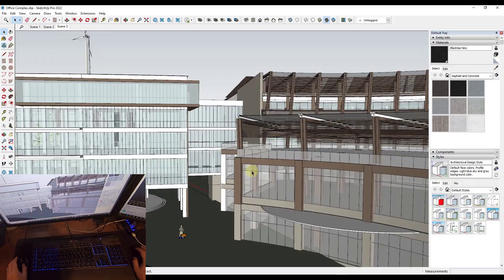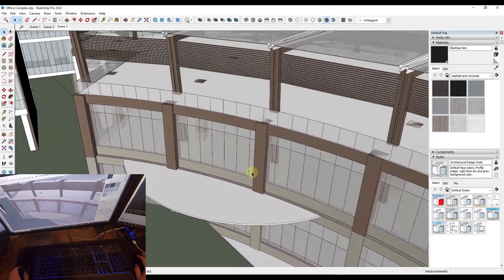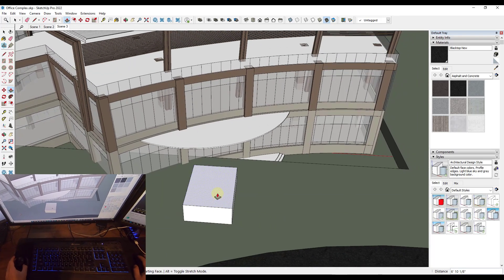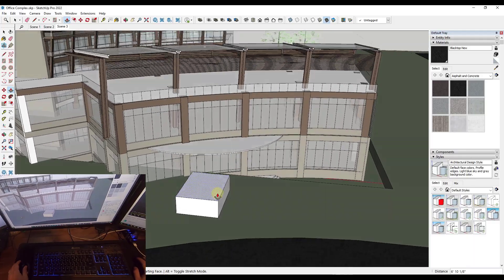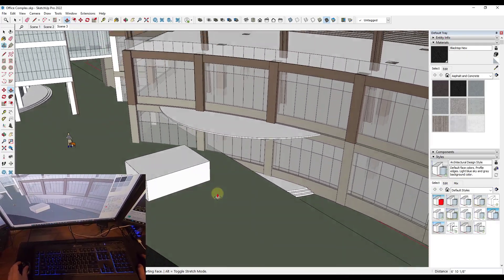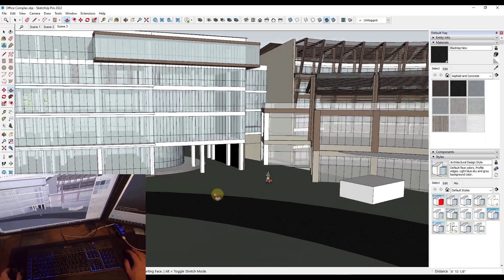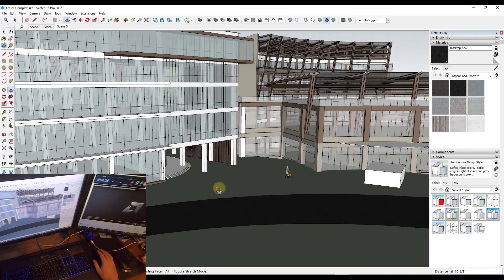Some of the drawbacks of a 3D mouse: one big one is you do have to take your hand off your keyboard to use it. If you wanted to draw in the space, you have to move your hand from the 3D mouse to your keyboard to use shortcuts for modeling, which leads to a lot of back-and-forth. There's also definitely a learning curve — even now I'm still getting used to it. Conceptually it makes sense: move it left and right, camera moves left and right; turn it to orbit; push or pull to move up and down. But actually learning to do it takes practice.